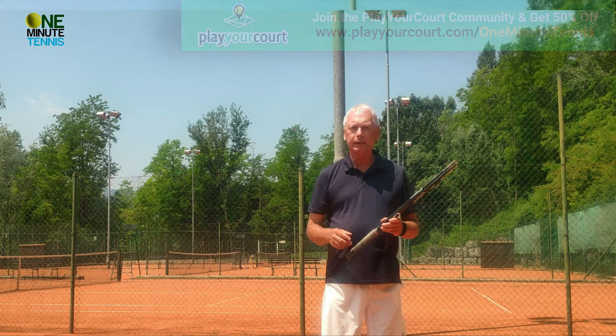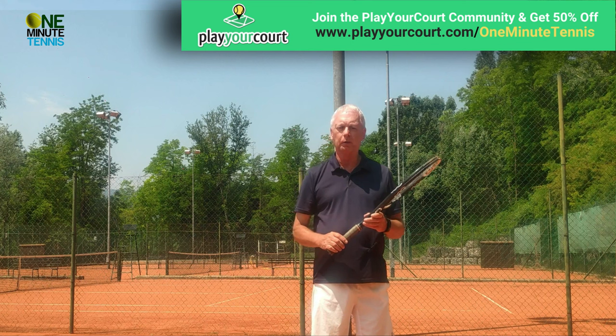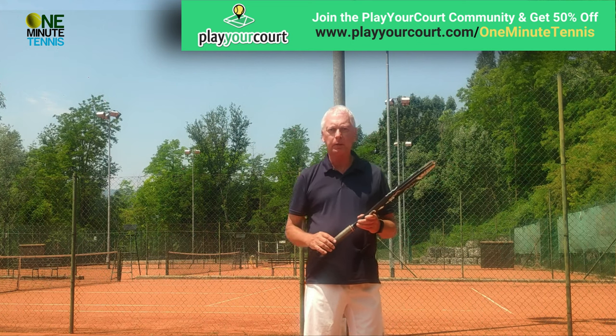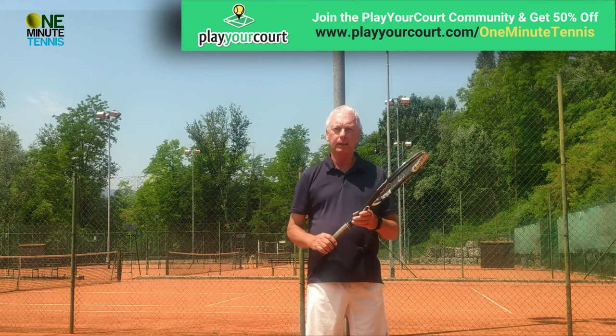And if you want to practice this, have a look at our partners playyourcourt.com. They'll send a professional tennis coach direct to you in your local area. The information on their membership is in the comments section below and there's a 50% discount off their membership right now.